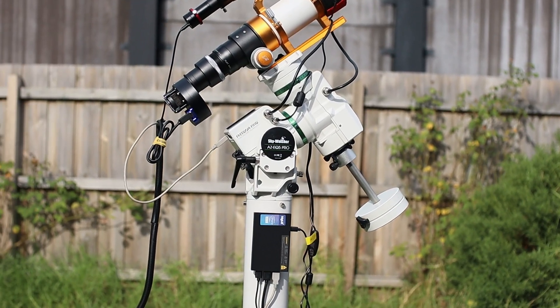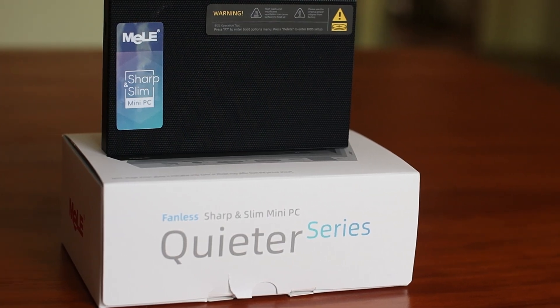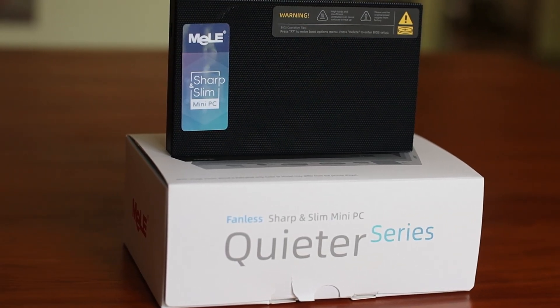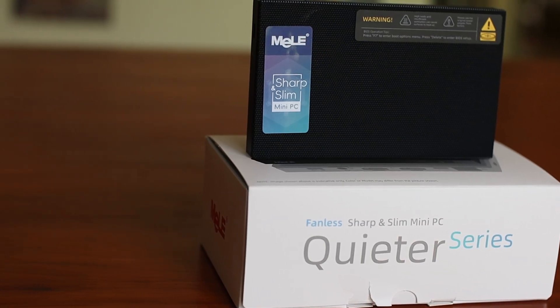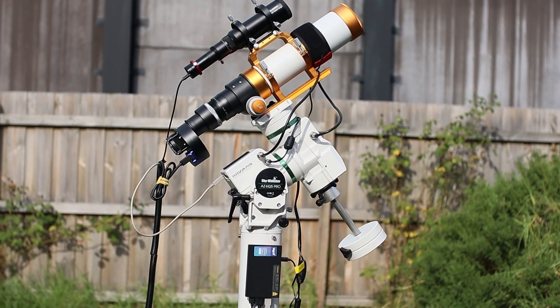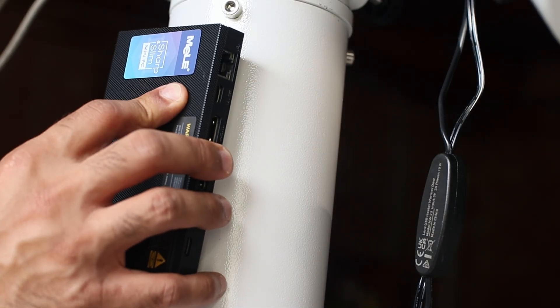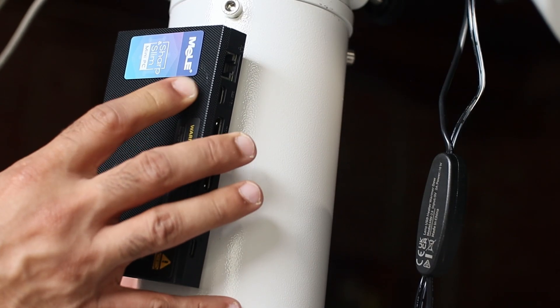The Mele Quieter 4C is competitively priced, offering good value for its features and performance. Currently it's at $239 US dollars, which seems reasonable. It's about the same, if not more affordable, than other mini PCs with similar specs. It's one of the few computers out there that has silent operation as well as being compact and versatile — excellent value for money, in my opinion.